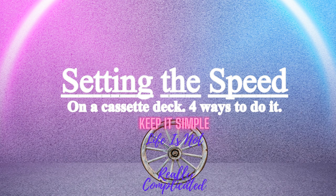I know of four ways of setting the speed on a cassette deck and I'm going to show you them. Let's get stuck into it.